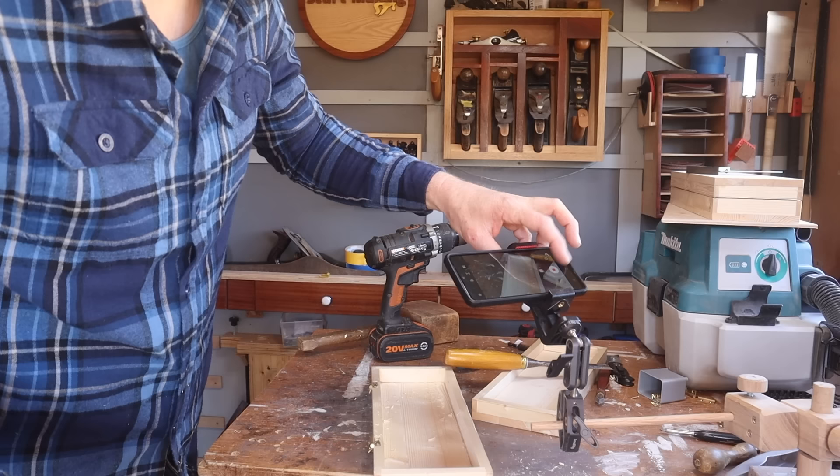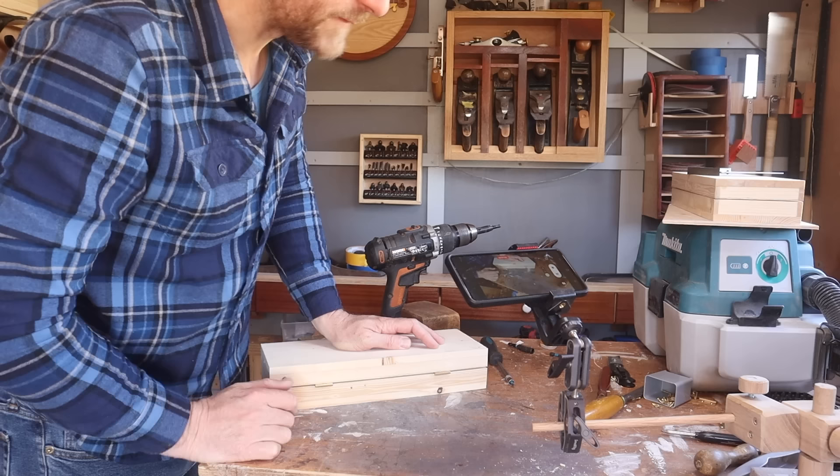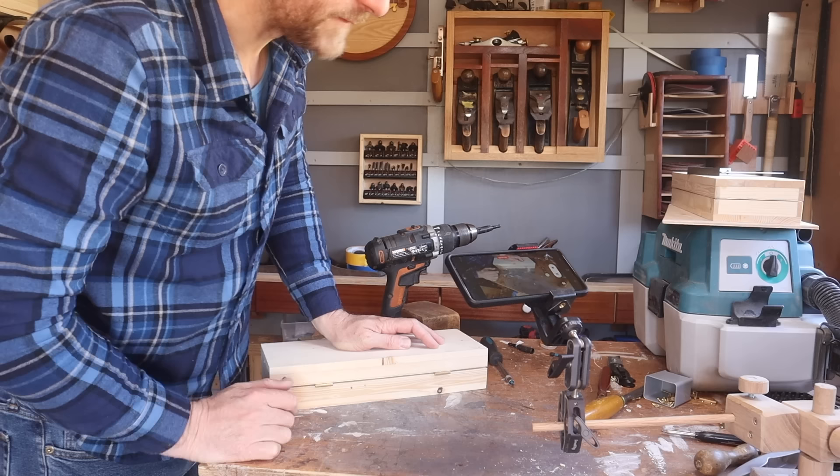Normally what I would do here is put the lid next to the box and mark off one hinge onto the other. And that's the problem — when you start chiselling these out and you get them slightly off, you can have the lid sitting on a skewer. It's a bit of an extreme example. This is where we're just going to use a little bit of double-sided tape to help us with our job.